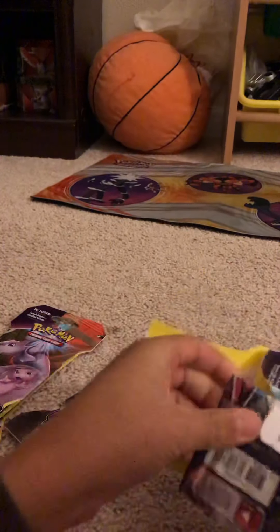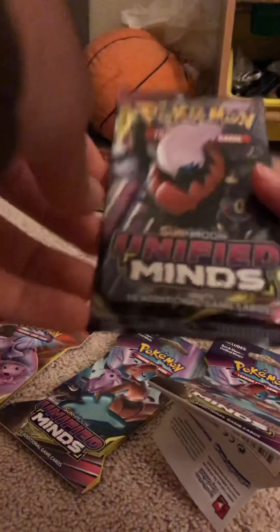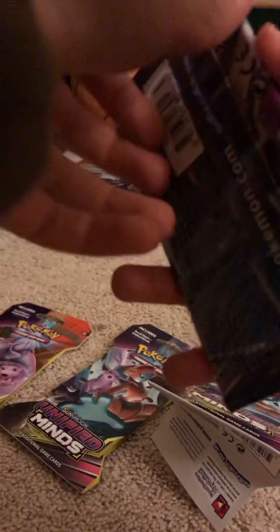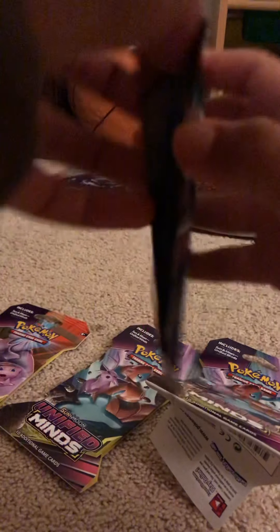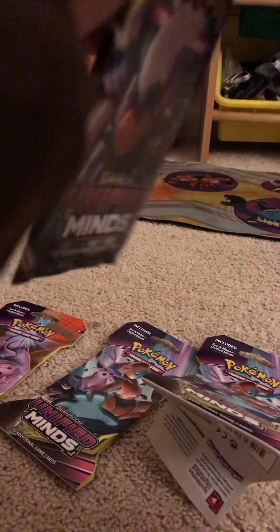It was really long to make videos, and I'm going to give you the key card.